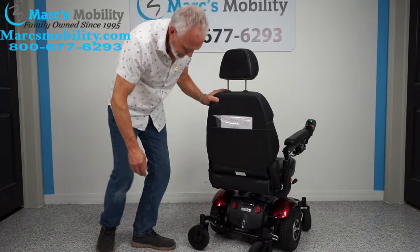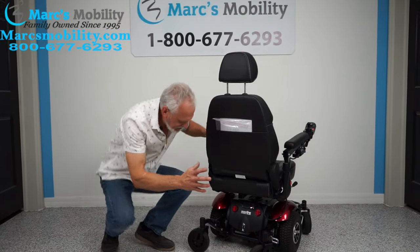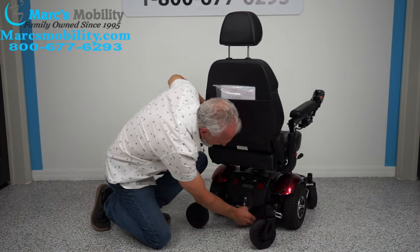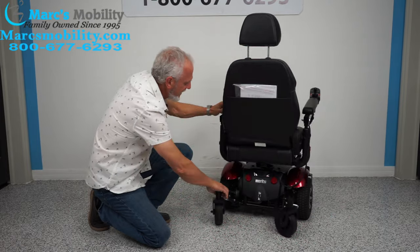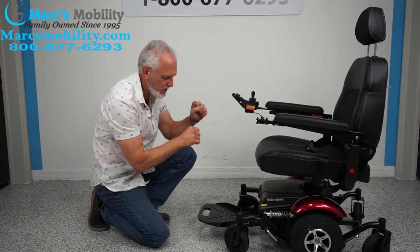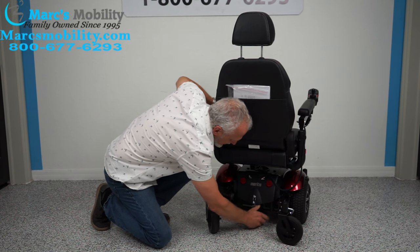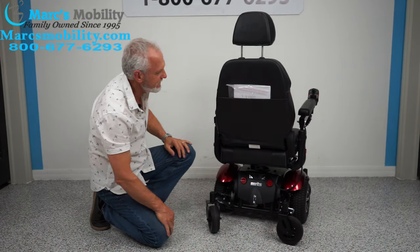In the back of the chair — I'll turn the power off — if you ever have to push this chair manually, there are levers right here. Push them up — there's one and there's two — and now you can roll the chair in neutral. Make sure the power is off so there's no resistance in the motor. When you're done, push them back down. There's one for each wheel since this chair has a motor for each wheel.